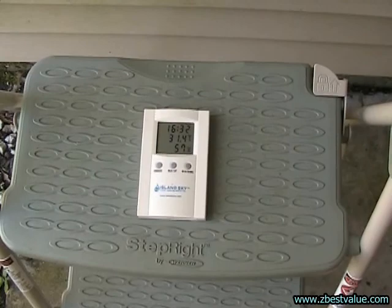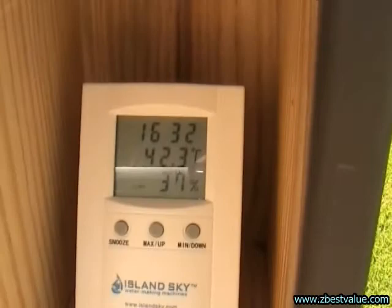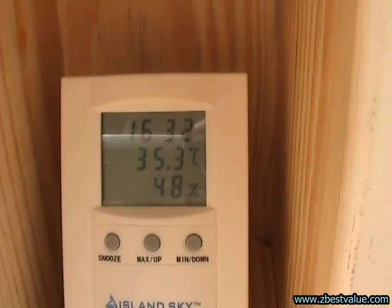It's 4 o'clock, we're checking temperatures. Ambient is 31.4. The dark box is 42.3. The gray box is 40.4. The light box is 35.3.